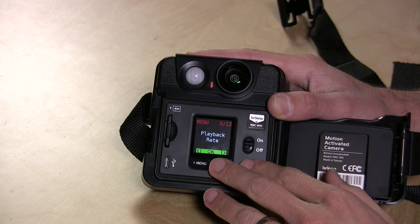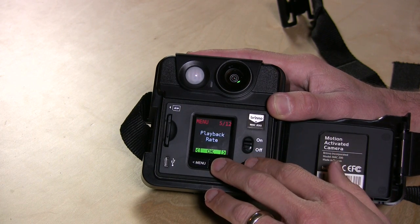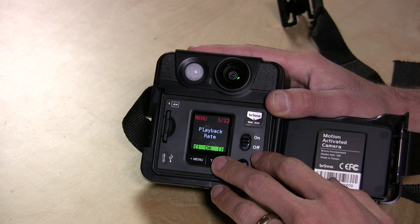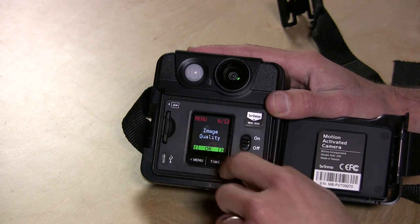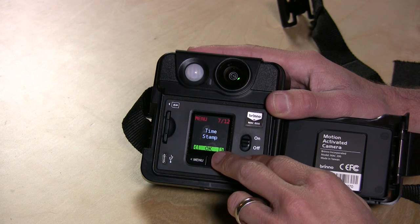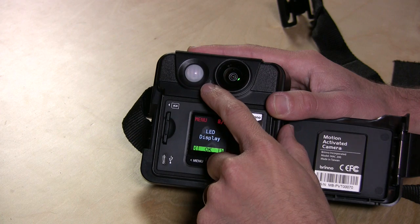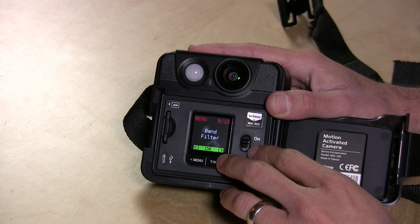There's a playback rate setting — I recommend always running this at 30 frames per second, since that's what most video systems, including YouTube, like to play back at. There are also image quality settings; with a 32-gig card in here, I'd just leave it at the best setting. You can have it put a timestamp on the footage, and you can also disable the little LED light that blinks when the motion detector is sensing something.